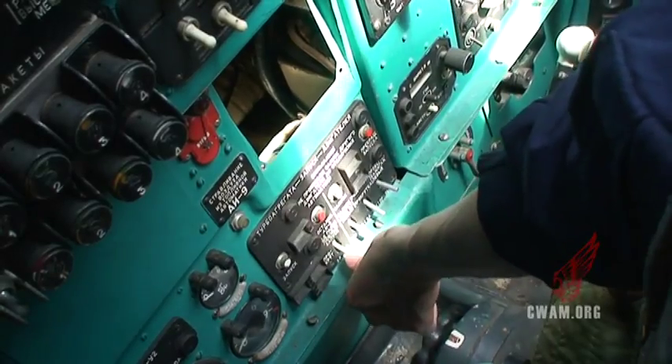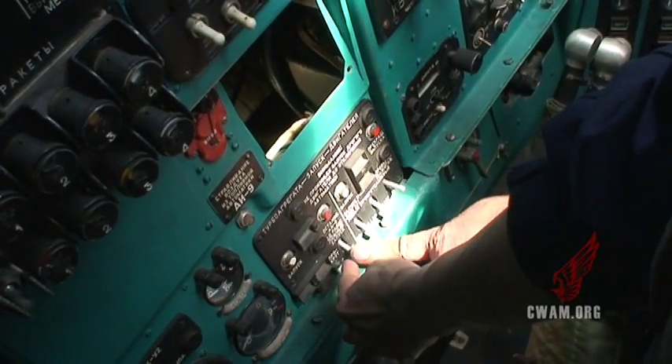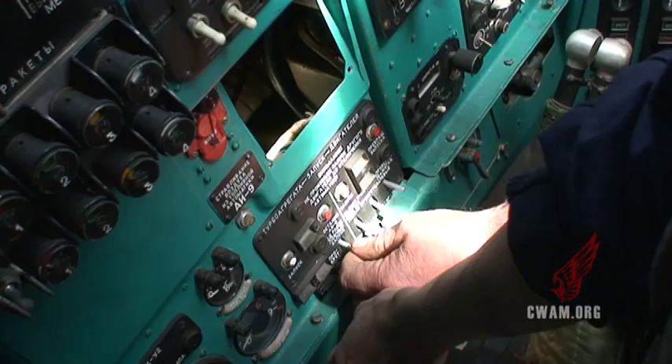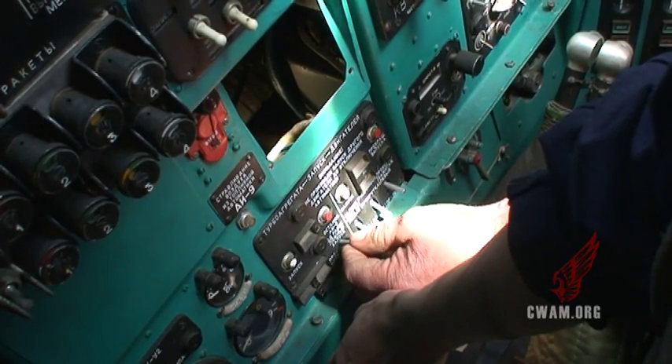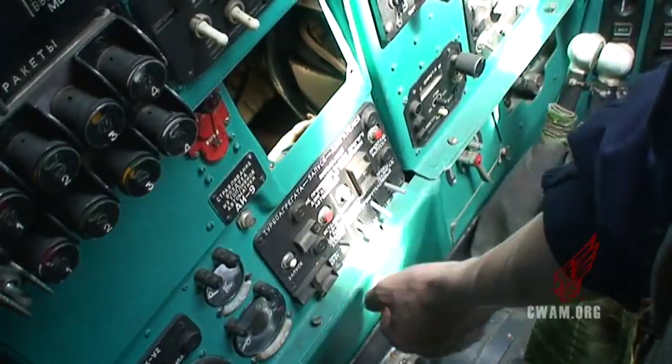Neutral, starting. No, no — not correct. Start. The running. Running. And running plus fuel. So: start, running, and then running plus fuel.